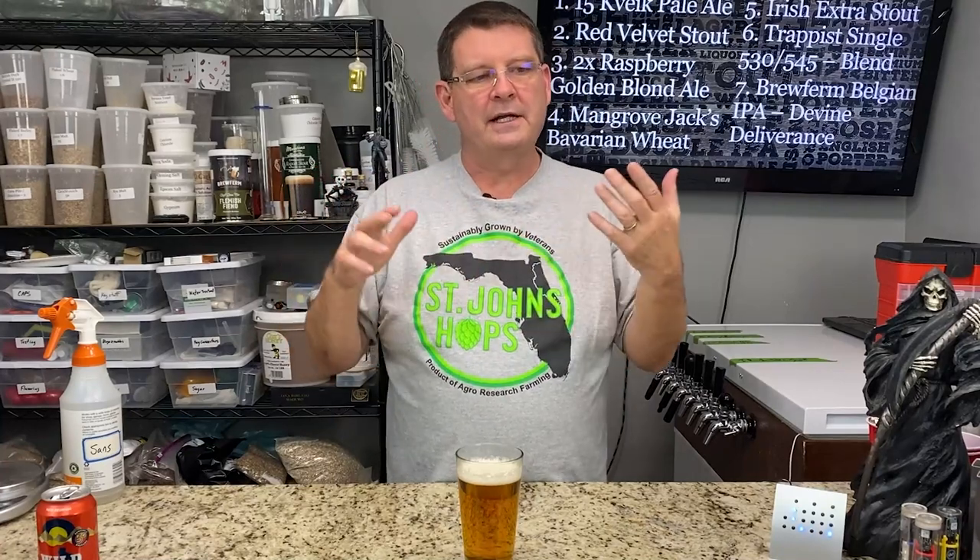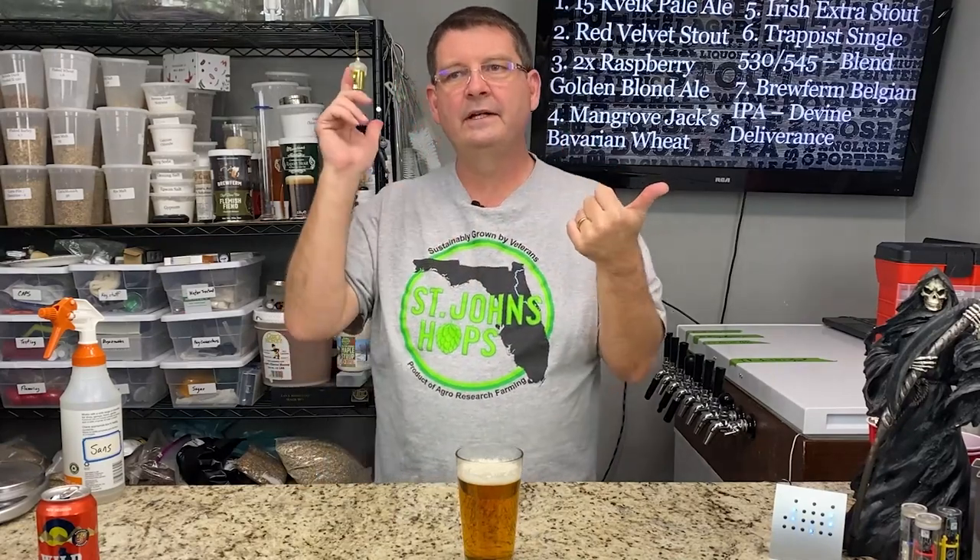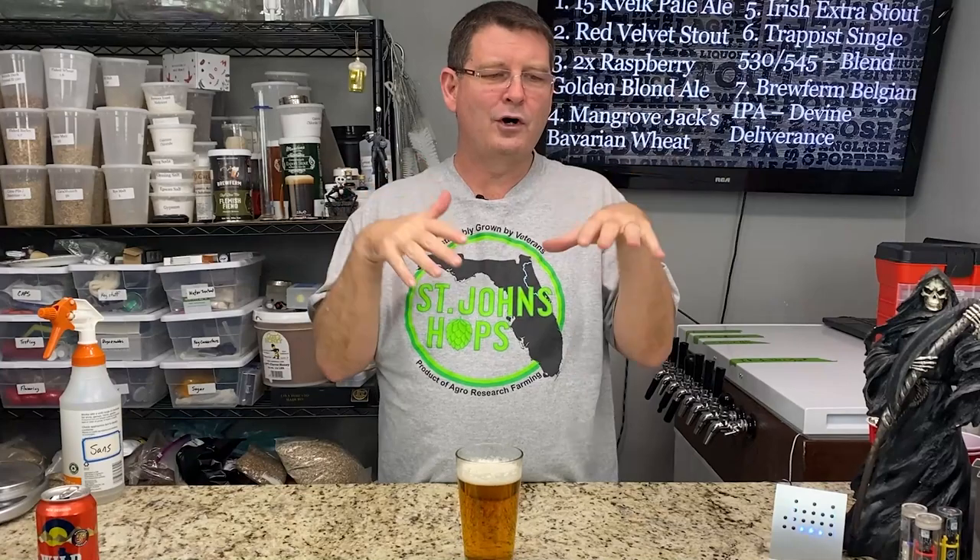It's got Chinook, it's got Nougat in it, and then it's dry hopped with Mosaic, Galaxy, Idaho 7, and Sabro. I haven't tried that hop, so sorry. But Chinook — huge fan. Mosaic, Galaxy — I'm all good. Nougat I'm a little more on the stout or the British Ale side for that, but hey, it's all good.